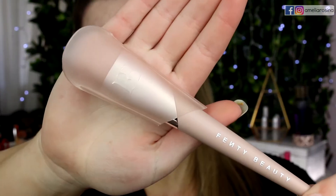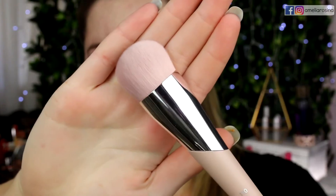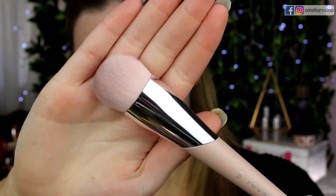I also picked up the foundation brush, so I'll be using that to apply. It comes with this little sleeve that you slide off. I really love the feel of this brush — it feels soft but dense. I like it.